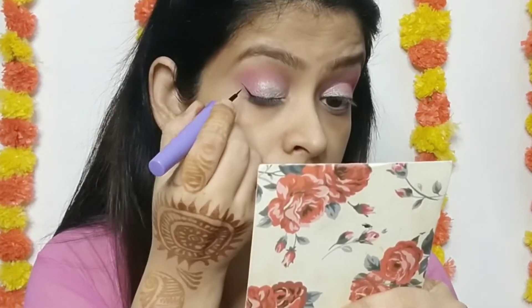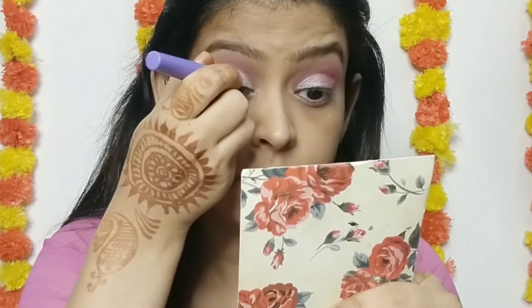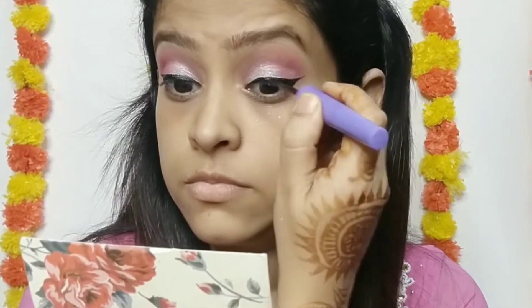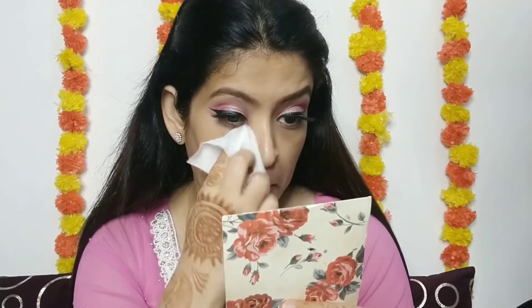Finally I am applying eyeliner — using Blue Heaven eyeliner, drawing a winged eyeliner. After putting the winged eyeliner, because I used shimmer particles I had some shimmer fallout on my face, so I cleaned it off with a wet wipe.